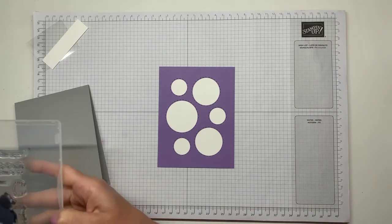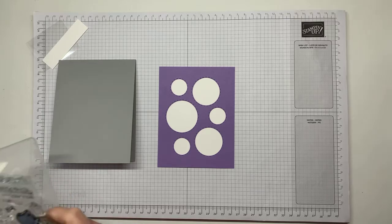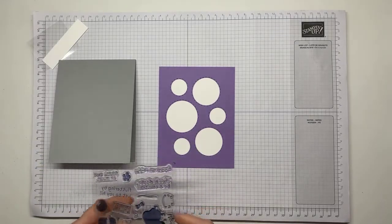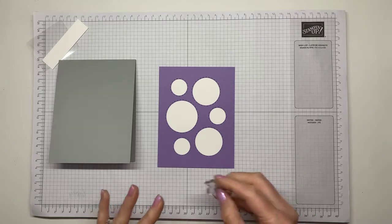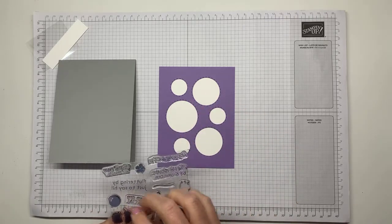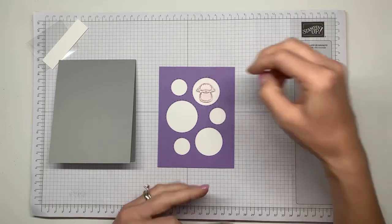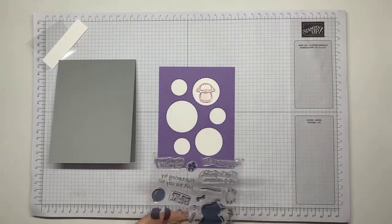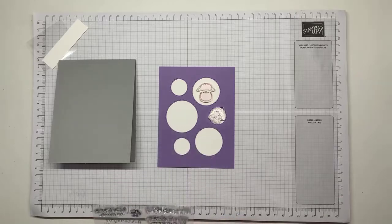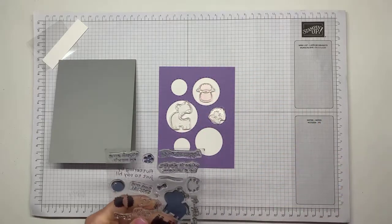We are going to use a Smoky Slate card base. With the Hippo Happiness stamps, we're actually not even using the dies today. What I'm going to do to line everything up with the circles is just set my stamps in each little circle. This card is a lot more fiddly than what I usually make on here, so we'll see how this goes — lining these things up is a bit of a challenge when I can't get right over the stamps since my camera is where my head should be.